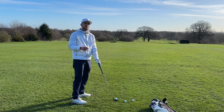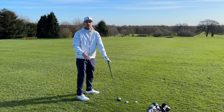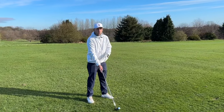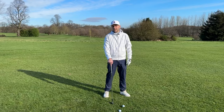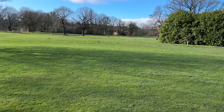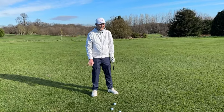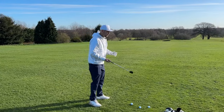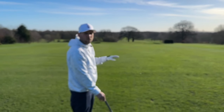Straight away you can see my feet are matching with the club face — I am now parallel to my target. That's a big thing people misunderstand. Think of train tracks: your club and your feet are like train tracks. So where do your feet not point? The target. Our feet don't point towards the target, because if they are, my club is aiming right of the flag.